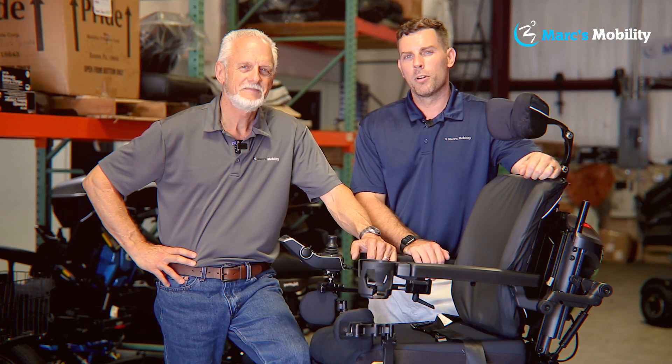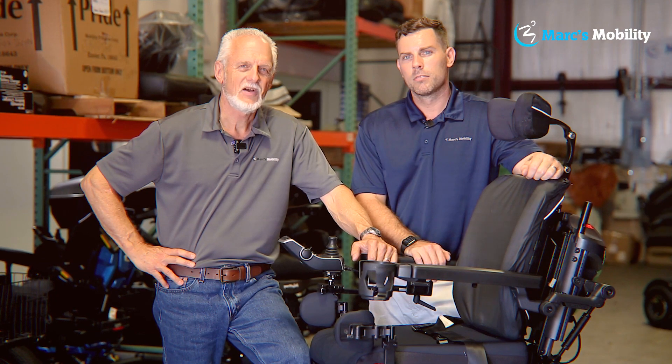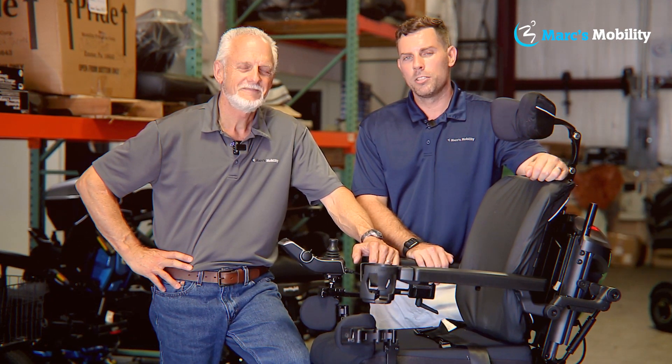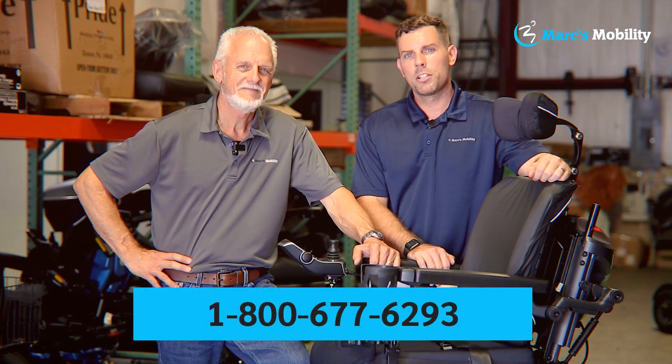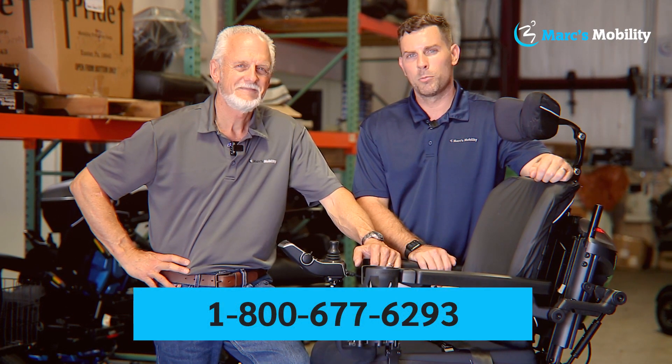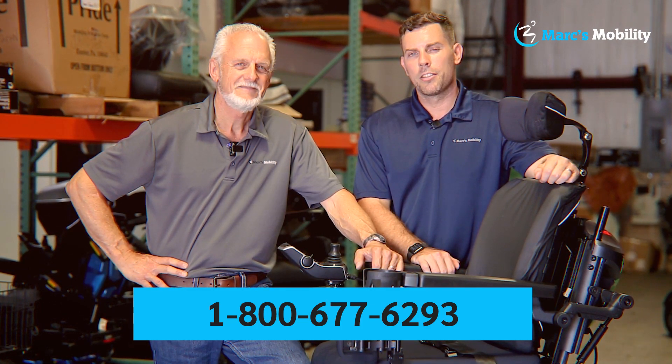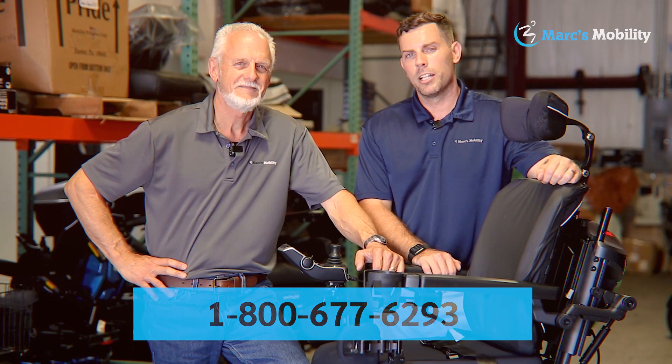Hi, I'm Mark, and my name is Alex — we're co-owners of Marc's Mobility. I started this company in 1995. We sell many products, not just what you see in this video. If you have any questions or concerns, please call us at 800-677-6293. Thank you and have a wonderful day.